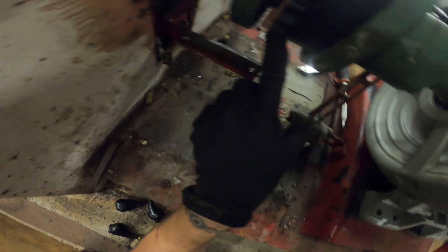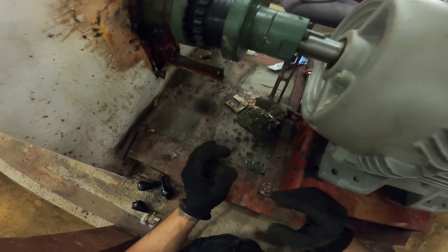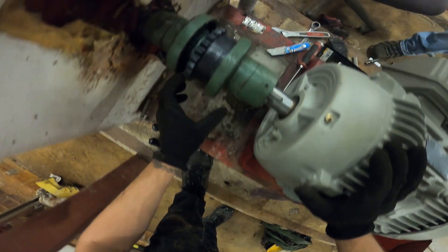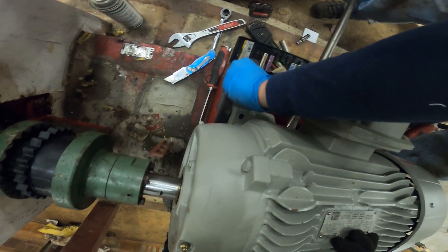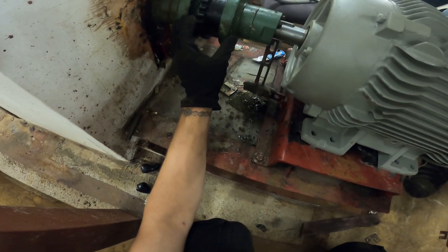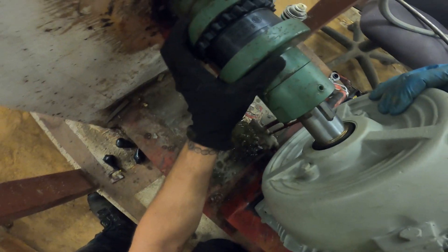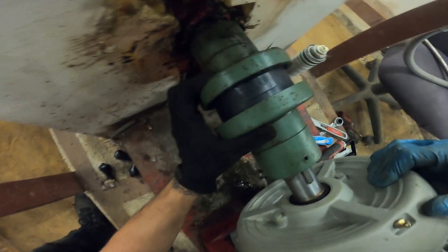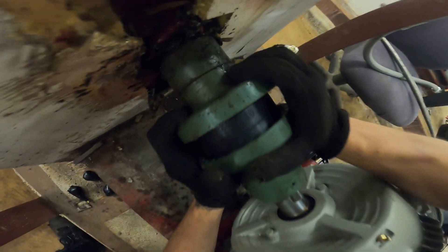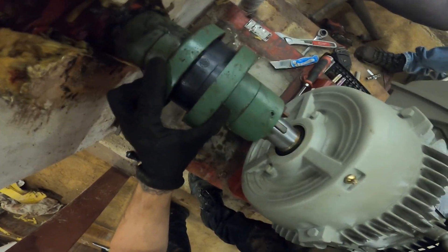If you look, this doesn't line up. So we have to raise this motor so we can slide this in and lock down our coupling. Right now we're placing shims under the motor to raise it up so we can level this out and close everything down together. So now we're very close and we're just pushing the motor in place. And we have a coupling put together.